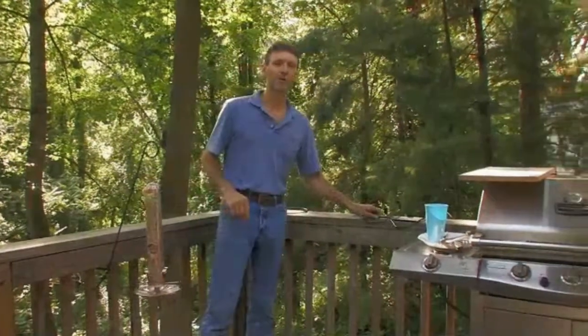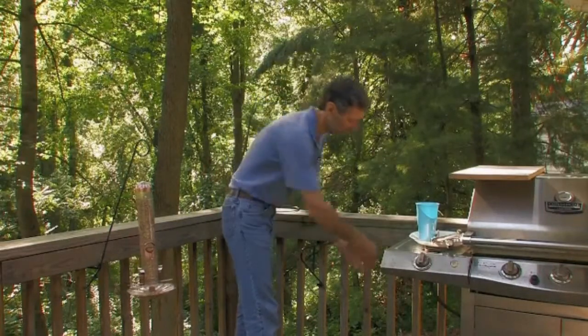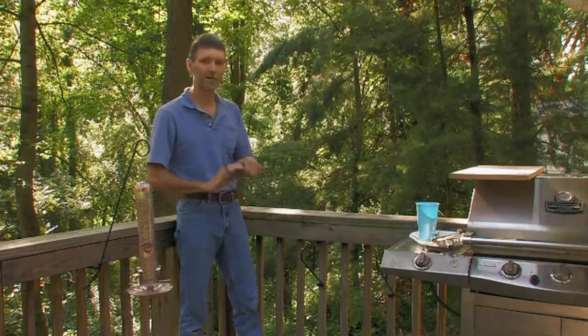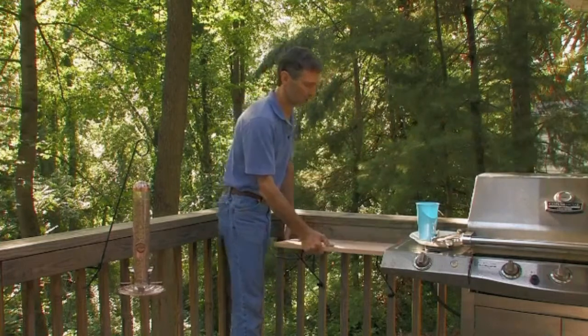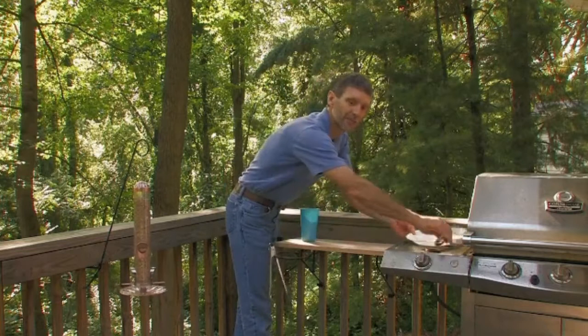Another use for the rail rockets: take one, hook it like that. I'm going to take another one over here, hook it like that right next to my grill. Take my pot extender, pop it on there like that, take a shelf, put it there. I have a convenient shelf next to my grill.